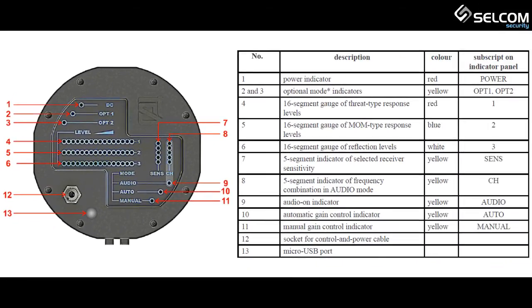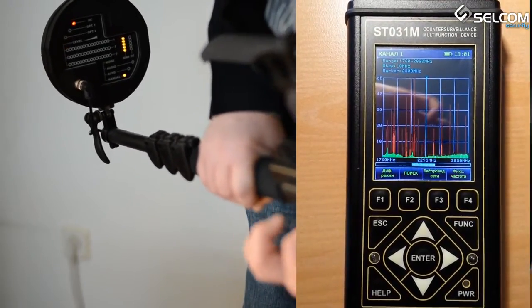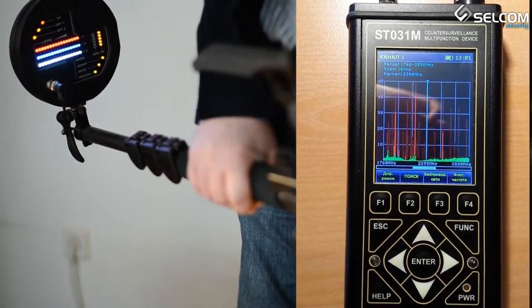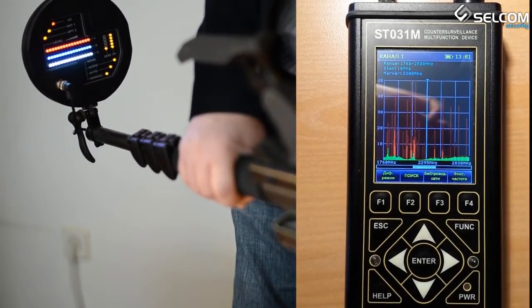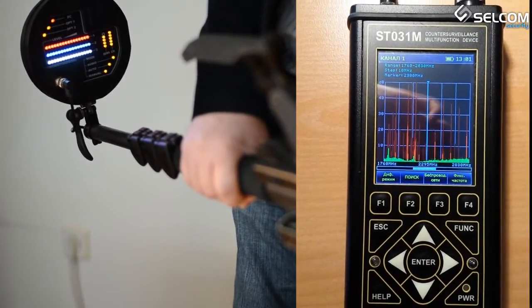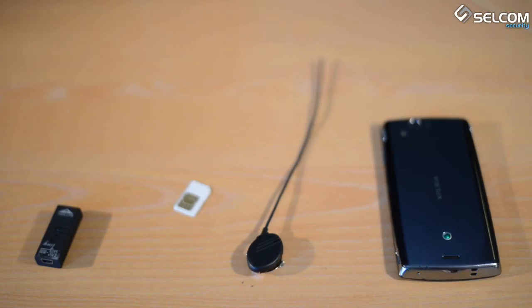KMAN has a unique wide working frequency range from 2GHz to 3GHz. Upon switching on the device, an automatic scanning and setting is performed across 3 frequencies from the working frequency range. While working, KMAN utilizes 8 working frequencies from the whole working frequency range, and the final result is gathered through analysis and comparison of data from all 8 frequencies.